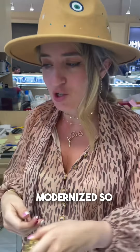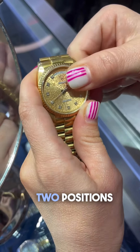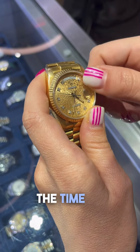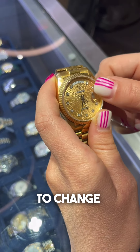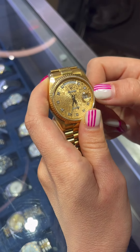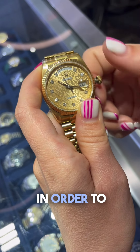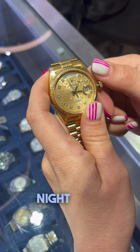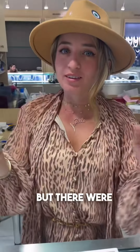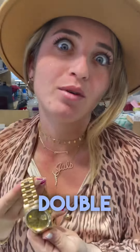From the 80s they modernized, so you have a single quick. With a single quick, you have two positions on the crown — you can change the time and change the date. But you still need to go 24 hours to change, for example, from Saturday night to Sunday night. It's still not truly quick, but it was an upgrade.